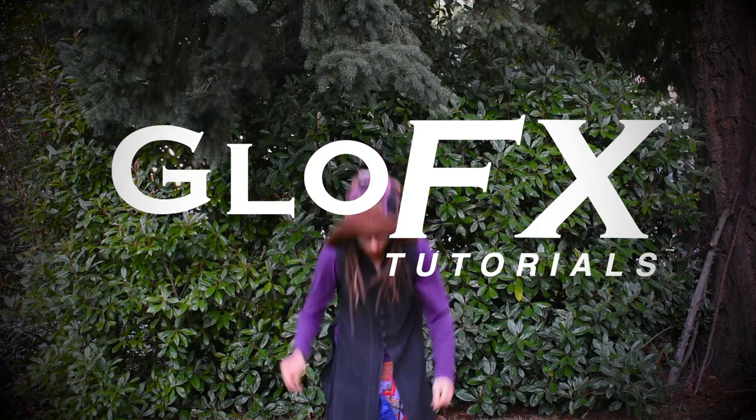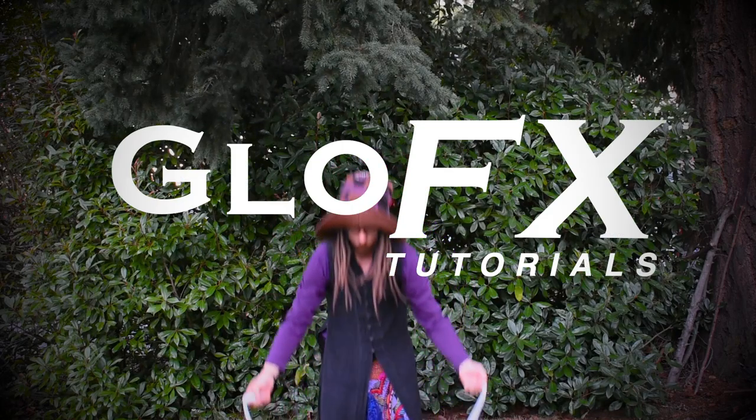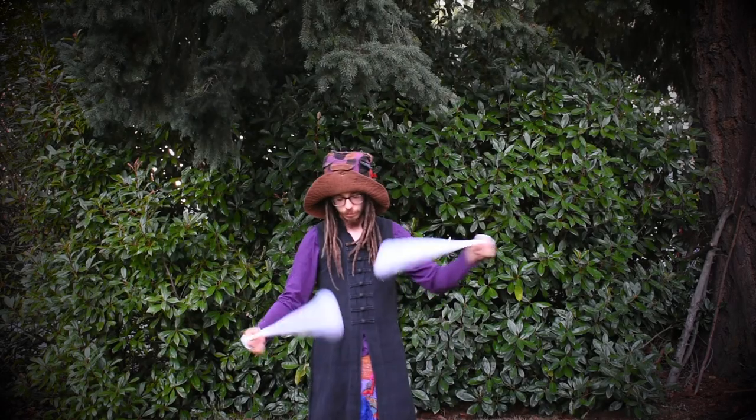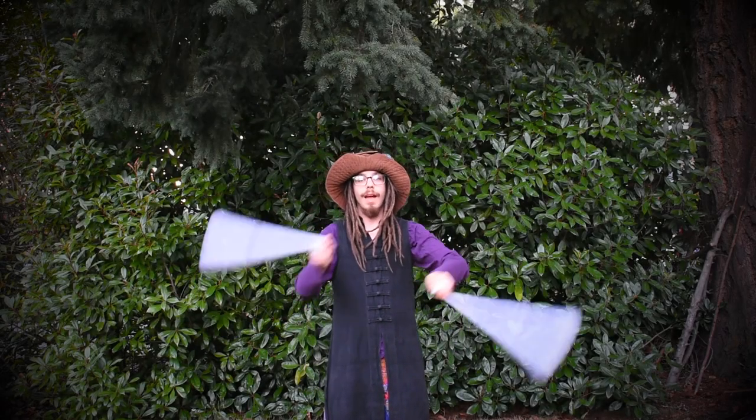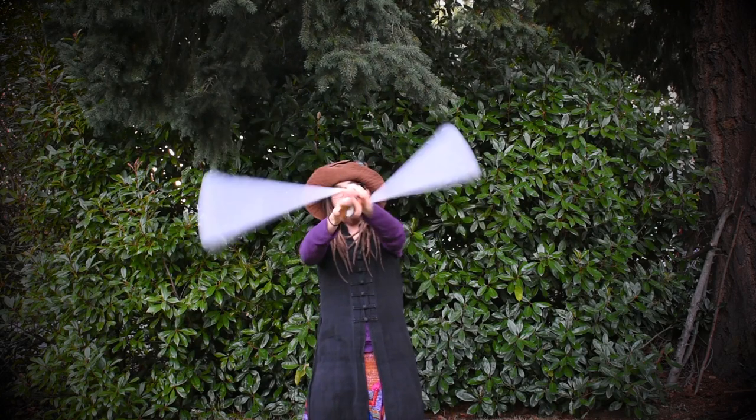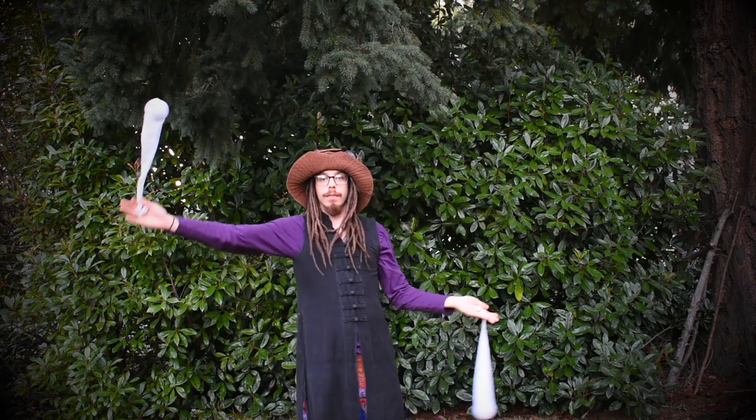Hello and good day my friends. I am PocketsTheWizard and this is a GlowFX Poi tutorial. Today we will be covering four different moves that I find exceptionally useful, followed by an example of how they can all be linked together. Let's start by breaking down each individual move.